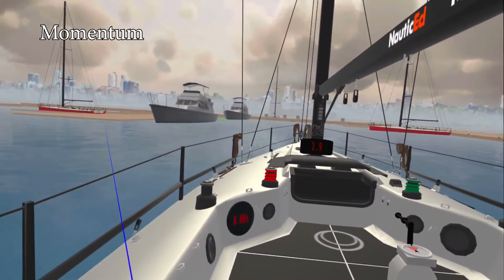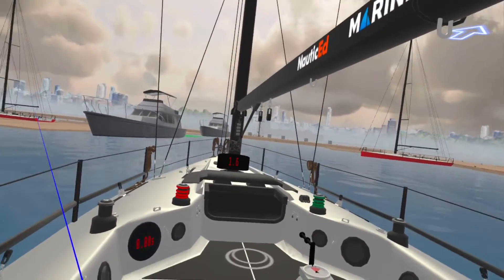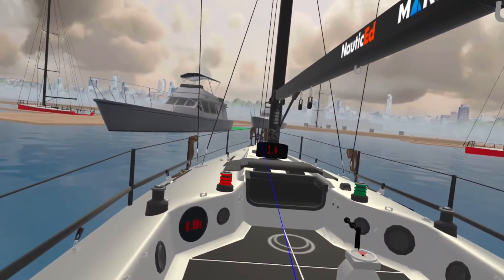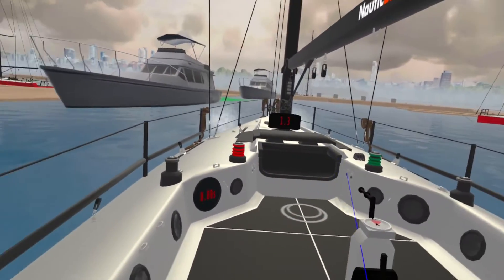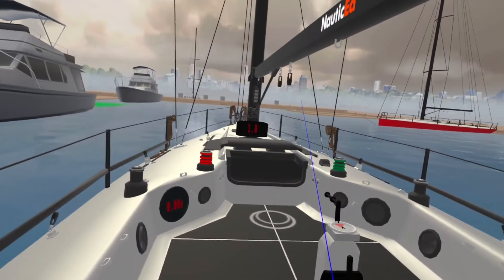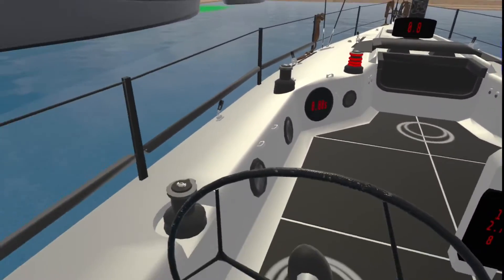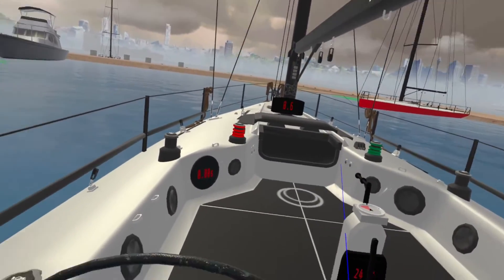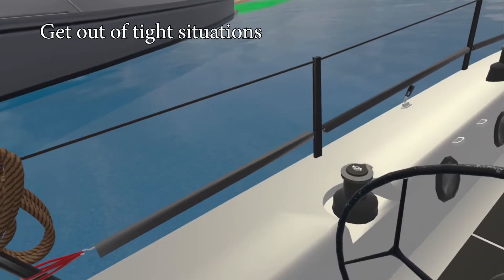Now you can come into a marina in virtual reality and really start to get a feel for momentum — how the boat slows down and how it reacts with the helm. I've got the helm over, the boat's going quite slow, it's in neutral, and it's pointing at that boat.